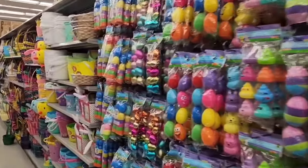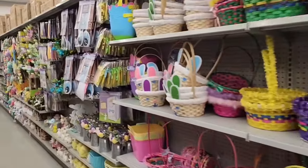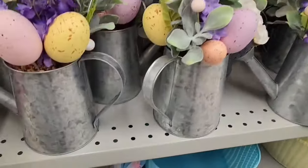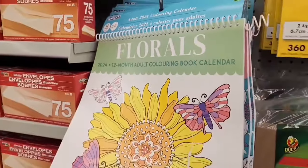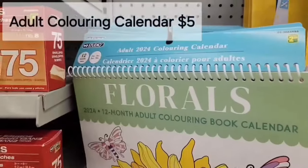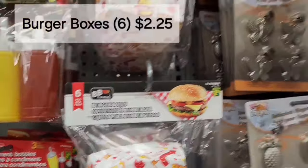I'm just going to pan the aisle and let you enjoy the bright colors and selection. I love the colors of the Easter section — so springy and perfect. A cute little Easter arrangement in a watering can for $5.00. These are adult coloring book calendars — a few different types to choose from — and those are $5.00.